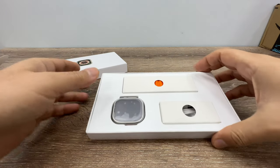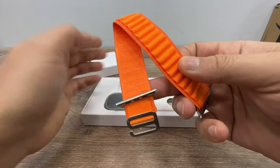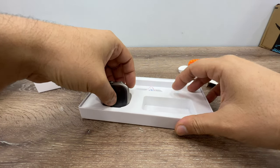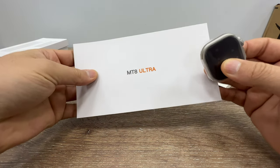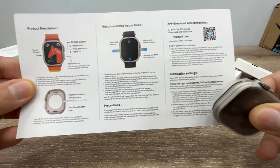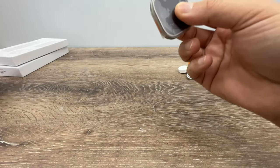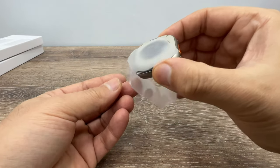When we open the box we get the Alpine Orange strap, the wireless charging hub, and the watch itself. Also a small MT8 Ultra quick user manual. You can see the app name is 'Way to Fit', which is actually not ideal for this watch. Let's open it.